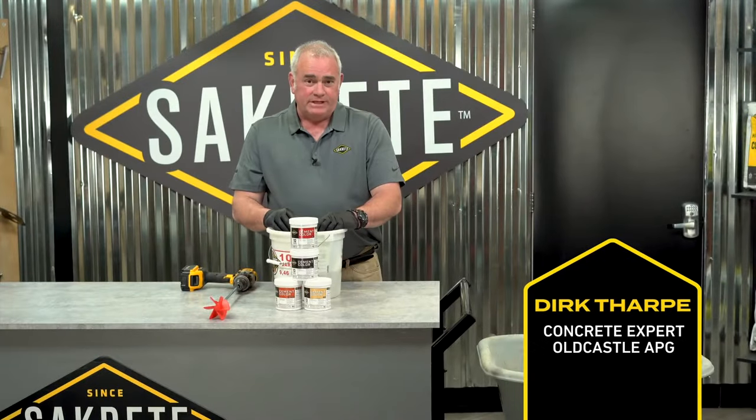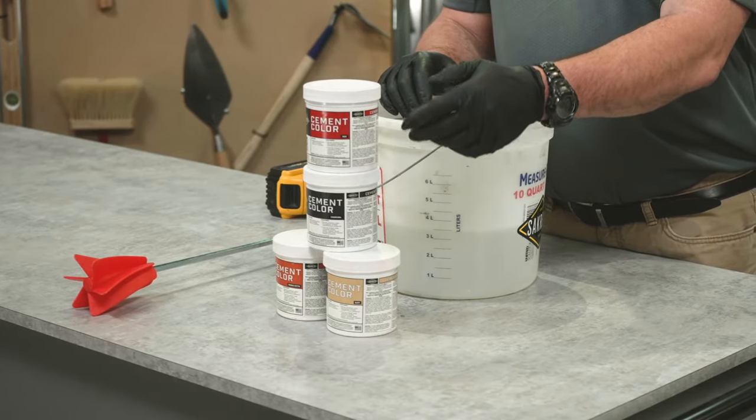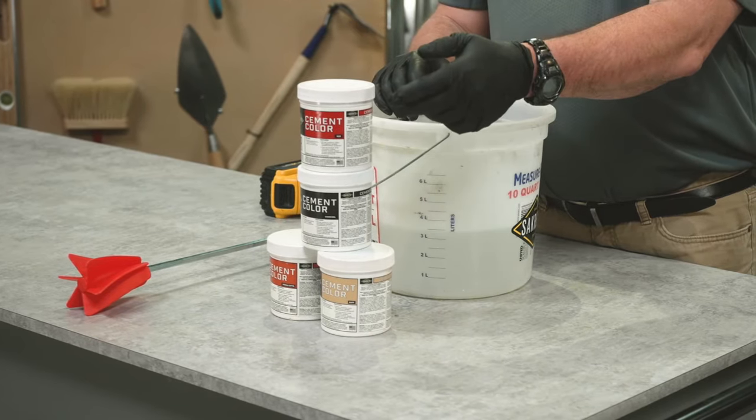Welcome to Sightcrete Pro Tips: how to use Sightcrete Cement Colors. Sightcrete cement colors come in four colors — terracotta, buff, charcoal, and red.